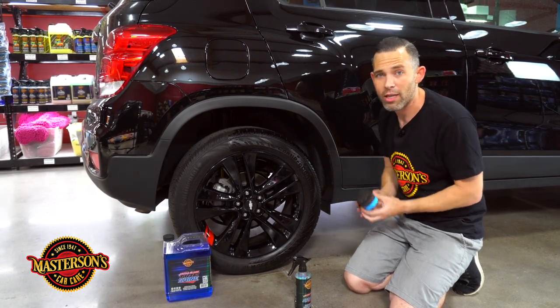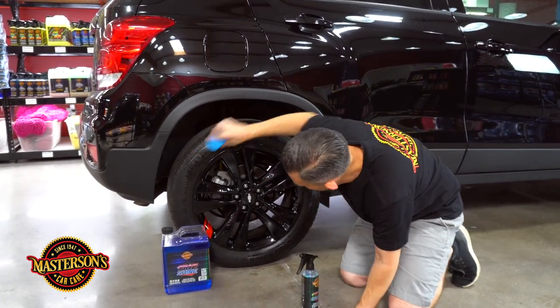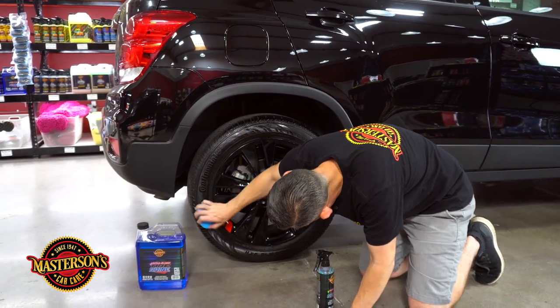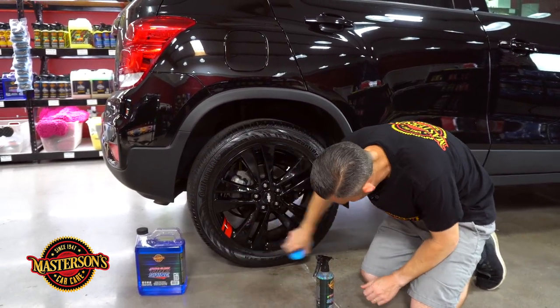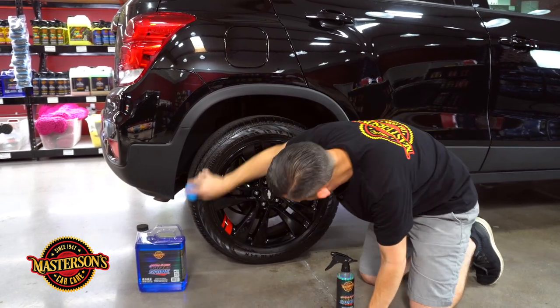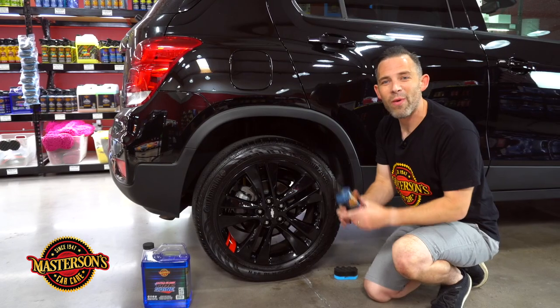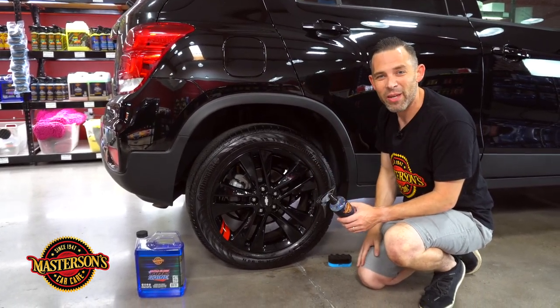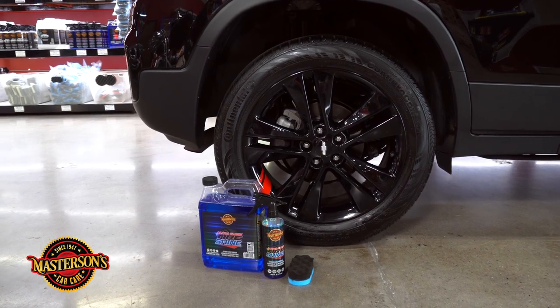There we go guys — we finished applying the Ultra Gloss Tire Shine to this awesome set of wheels and tires. Check out the gloss — it's super wet and it really gives that impressive shine.